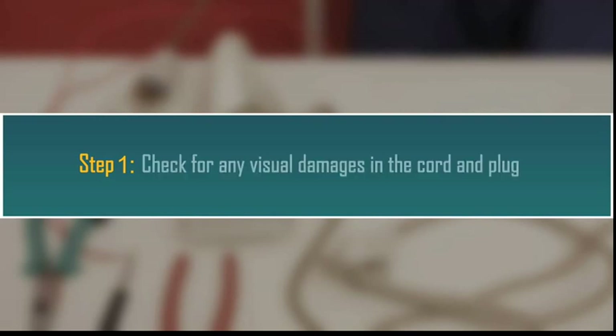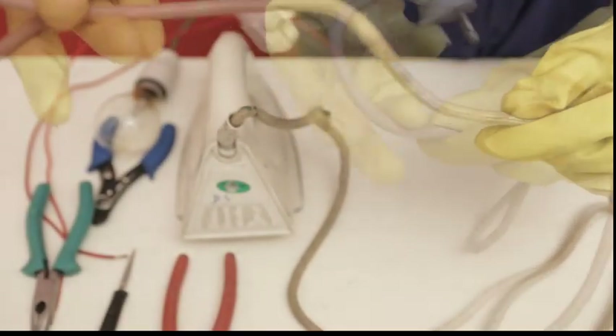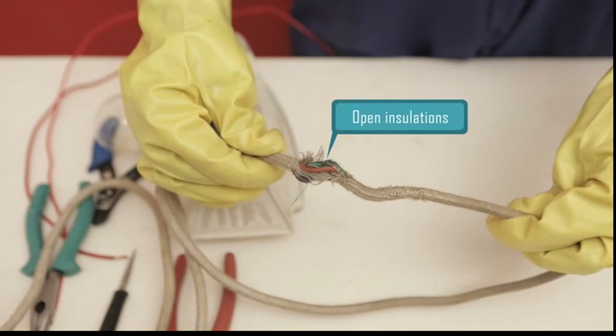Step 1: Check for any visual damages in the cord and plug. In this case, you can see the cord is broken and has open insulations. So we need to replace the cord.